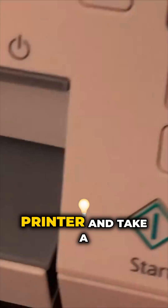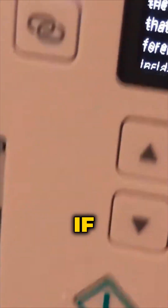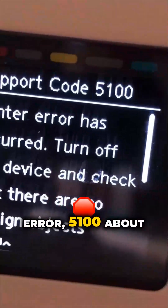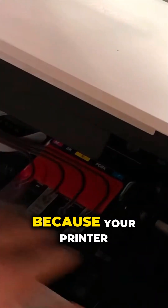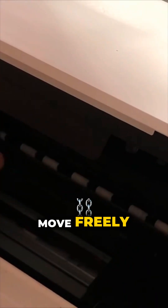Then you can power on the printer and take a look. If you see error 5100 about a foreign object, that's because your print head cannot move freely inside the printer.